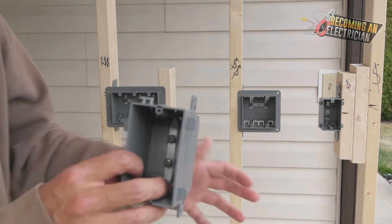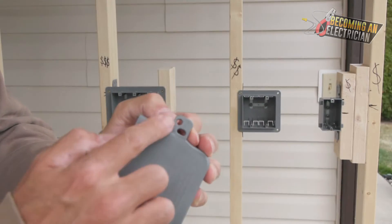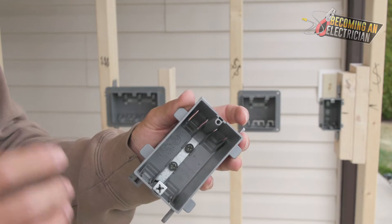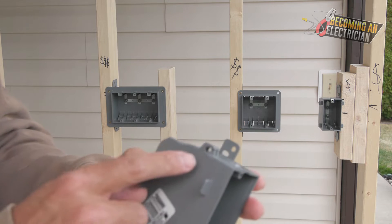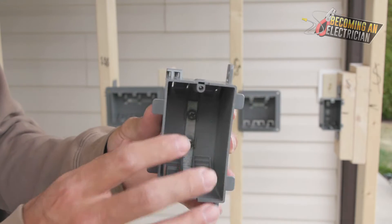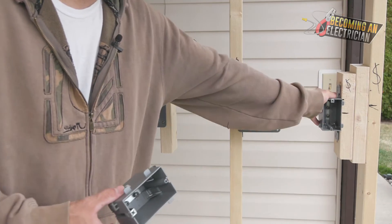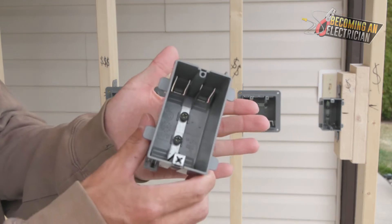One other box I want to quickly show you: when we talked about the single gang box, you can see the ears are different. This one has little short ears, whereas this one has long ears. Also, this one is for nails. If your company's ever trying to get you to install a single gang box with nails, they're a really cheap company. You always want to install your boxes with screws — they're going to hold tighter. You just slide the nail in here and hit it into the stud, but over time these become loose. Screws are by far the best. I usually like to put it into the actual screw hole, not the little slidey one. These two single gang boxes are the exact same thing, just different ears, but I would still recommend installing with screws, not nails.